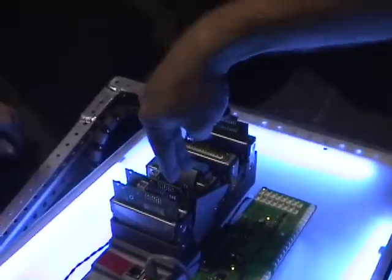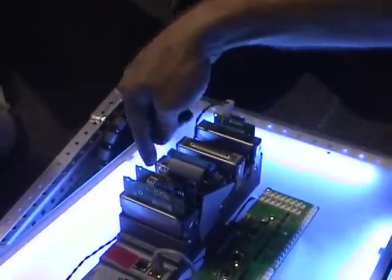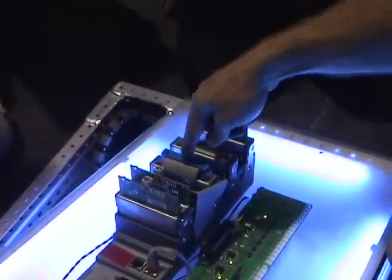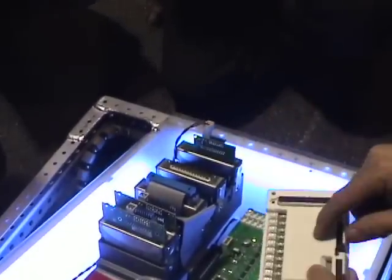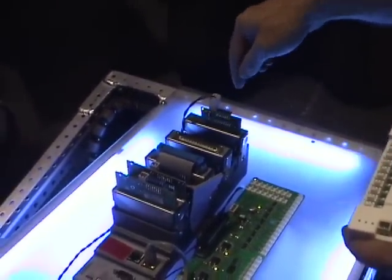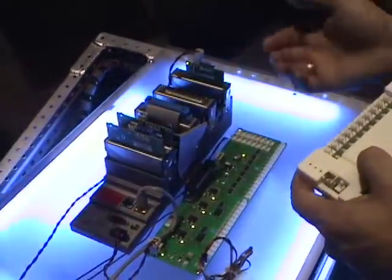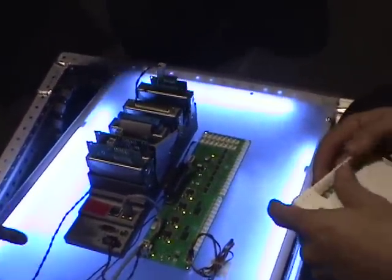On the analog input modules, this is what they'll actually look like, and students will make their connections to these pins. For the digital, they wire to this right here where they'll make their connections, and then for the 24-volt digital, this is what they look like. They can also run solenoid relays from these modules.